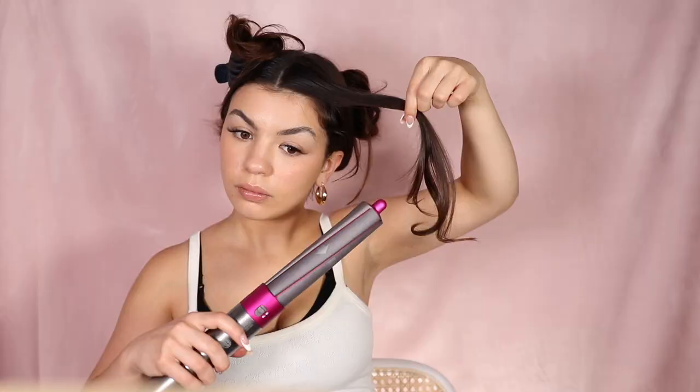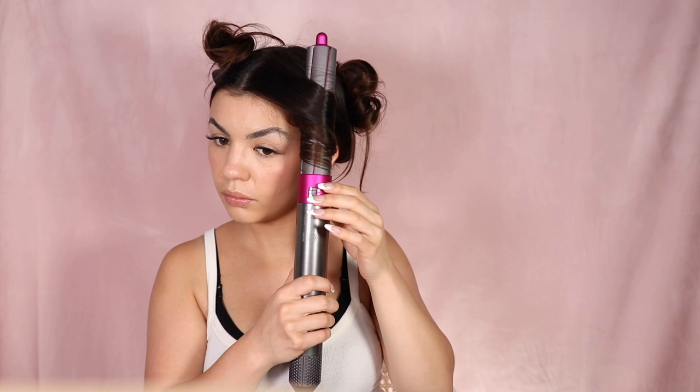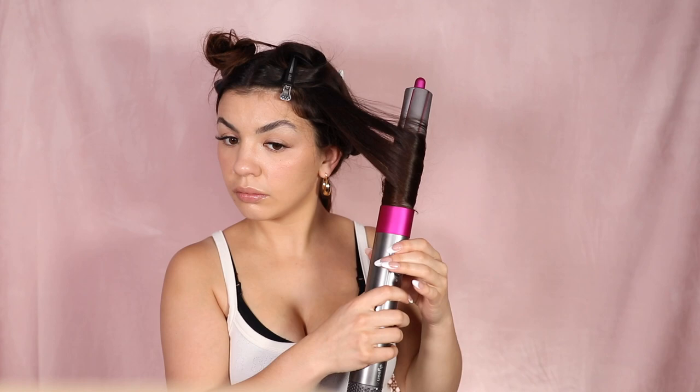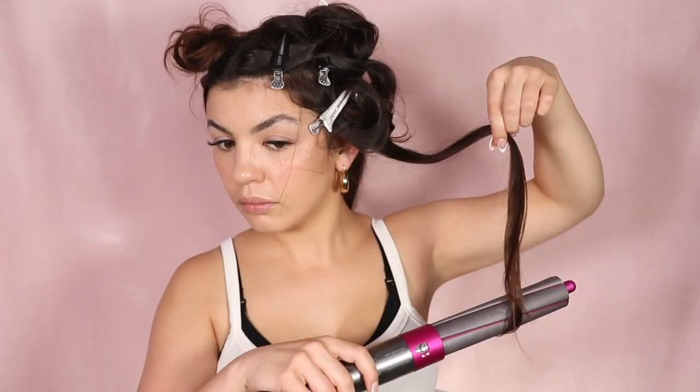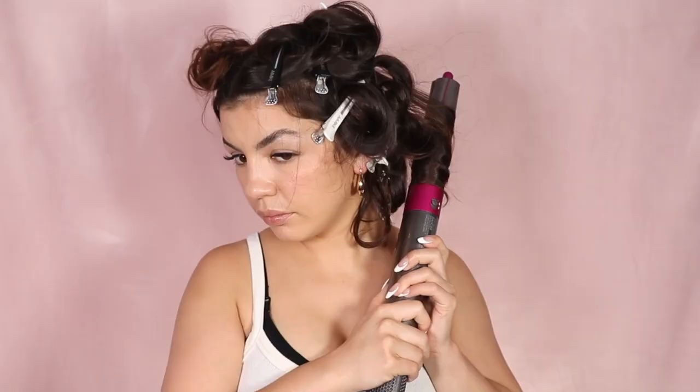Then I use the curling barrels — I like to use the wider barrel with the longer-hair attachment, starting from the top in very small sections, since small sections give me a tighter curl while large sections tend to fall flat within about an hour. I usually just let the Airwrap pick up my hair itself on high heat and highest airflow for about 15 to 20 seconds. You can touch the barrel to check when it's dry; once dry, I do a cool shot for 10 seconds, then shut the Airwrap off and release the curl while still holding it.